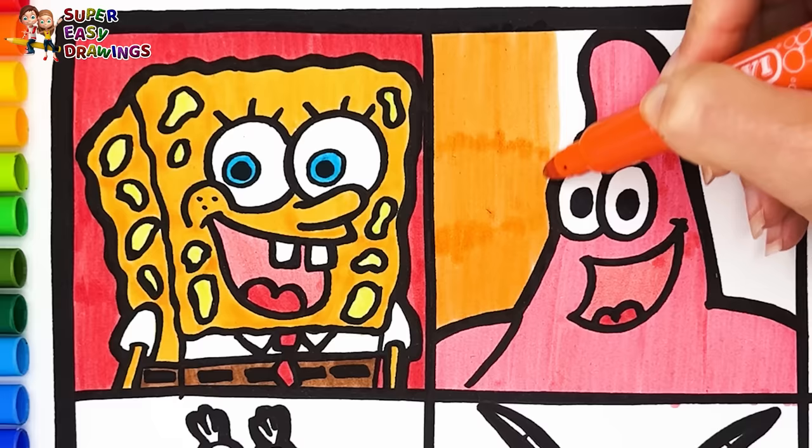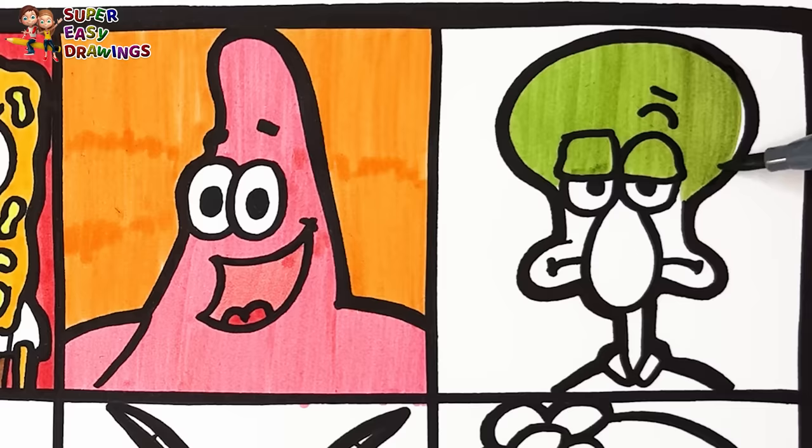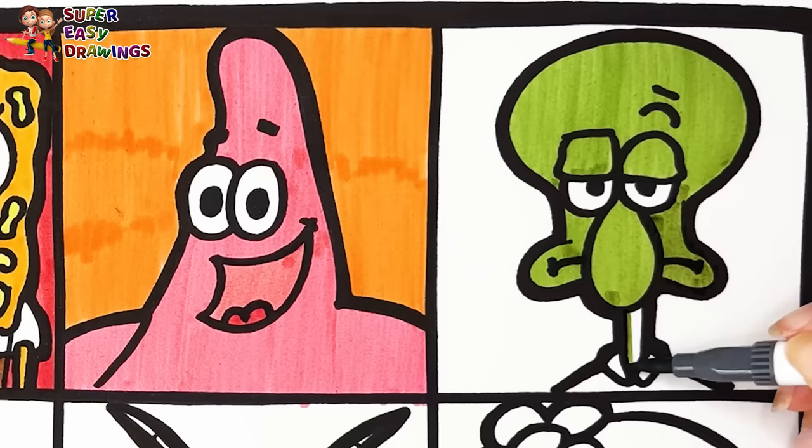I color Squidward's skin with this marker. Then I use yellow for his shirt. I color the square around him yellow.